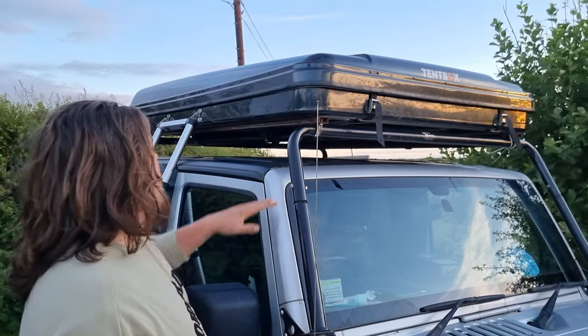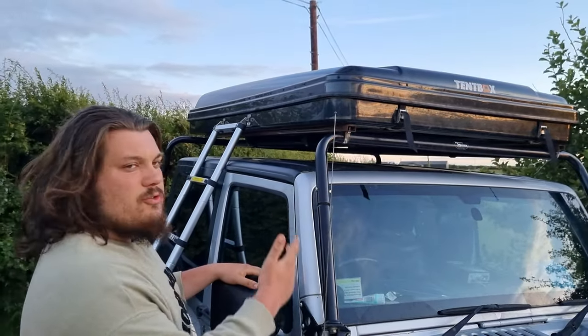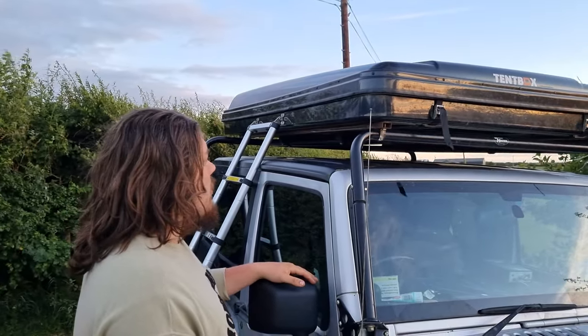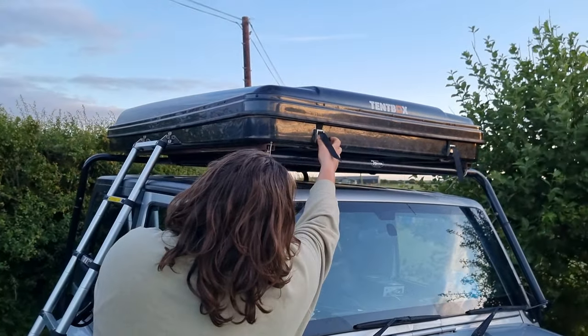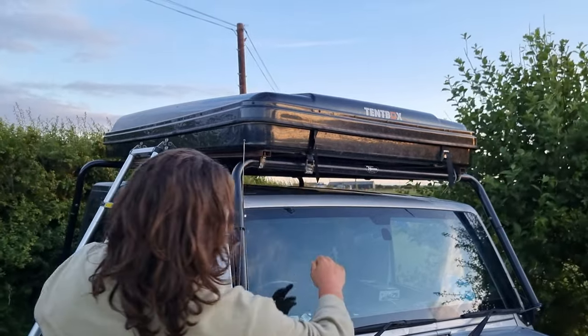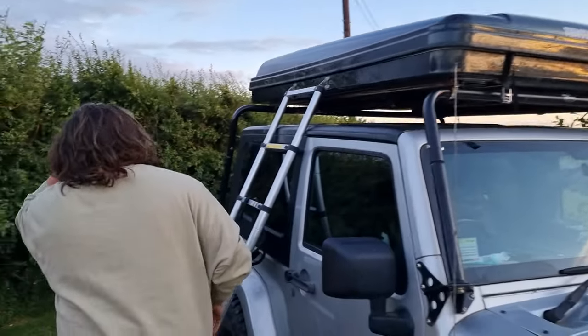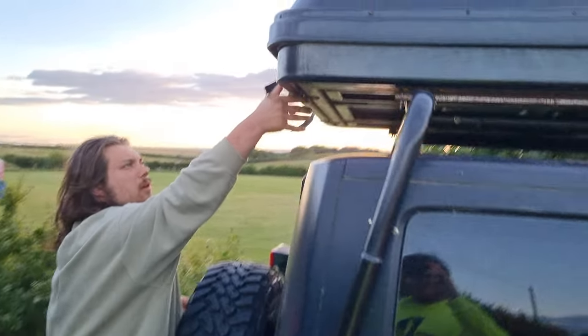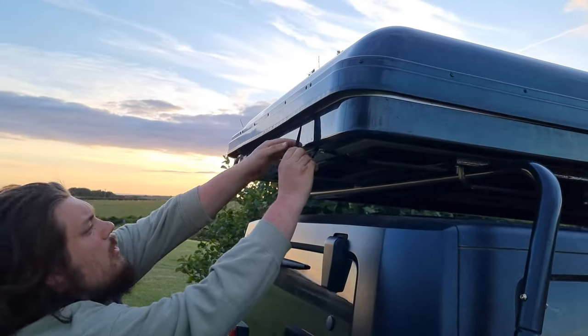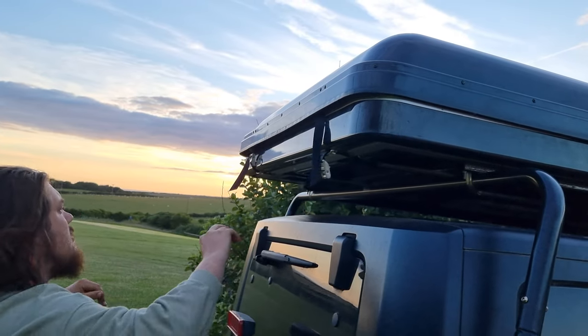This is the Tent Box Classic, which is the hard shell. It has all your bedding and mattress in there, which is nice and simple when you arrive, so it's dead easy to put up. What you need to do is release these clips here. The more times you do this, the easier it gets.